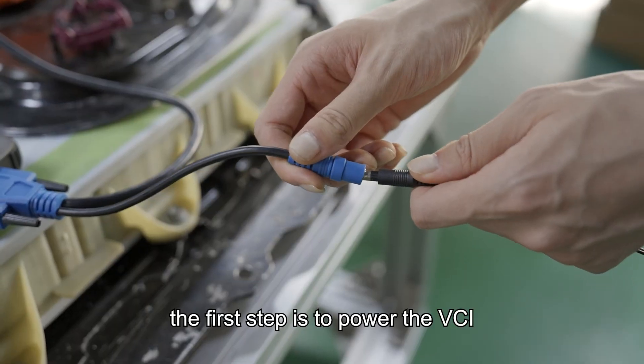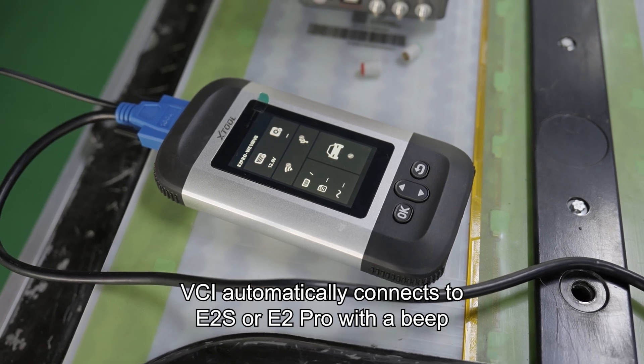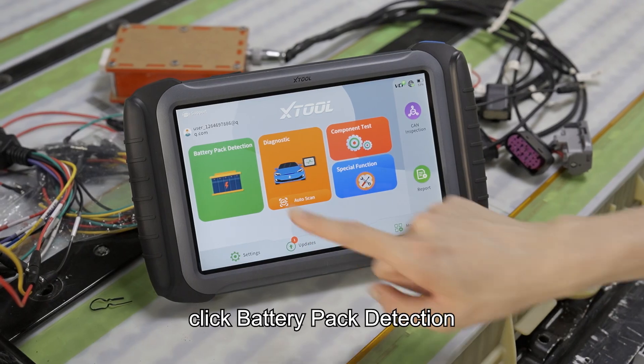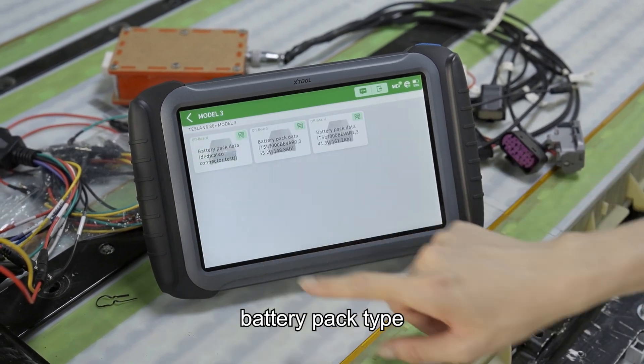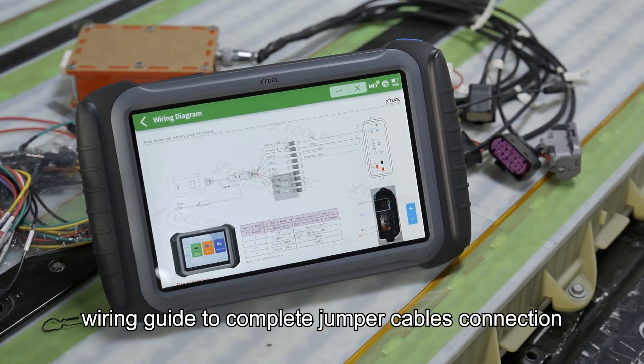The first step is to power the VCI. The VCI automatically connects to the E2S or E2 Pro with a beep when powered on. Click battery pack detection, then select the vehicle model and the corresponding battery pack type. Use the upper right wiring guide to complete the jumper cables connection.